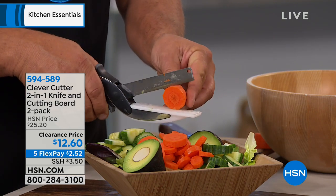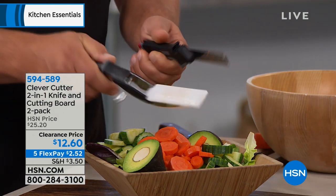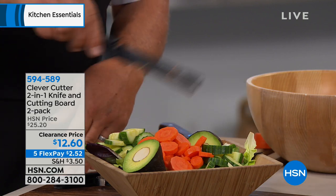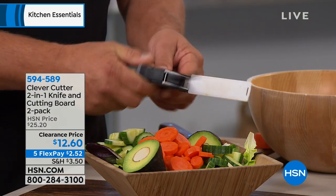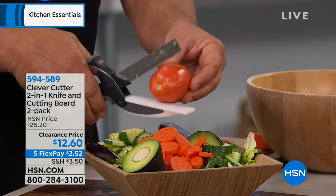Less cleaning, because you're not washing a board now. And to clean it, all you do is pop it apart like this — it comes apart. You can use it as a regular knife on a cutting board if you like, or when you slide it back in here, all you do is squeeze it and it snaps back together.